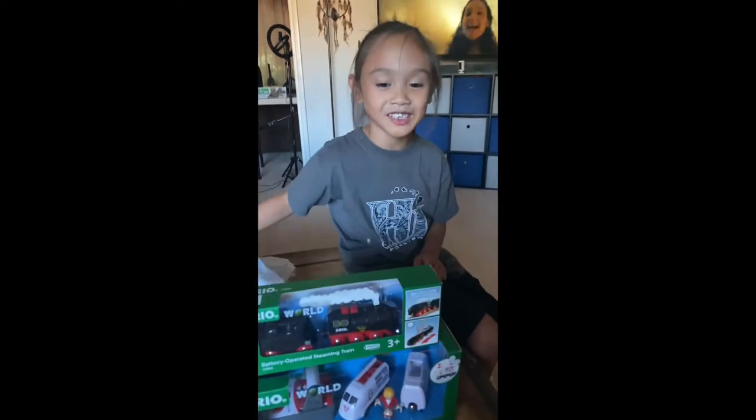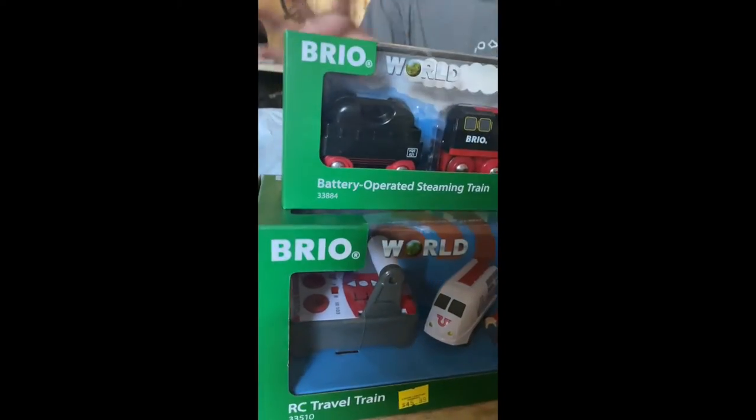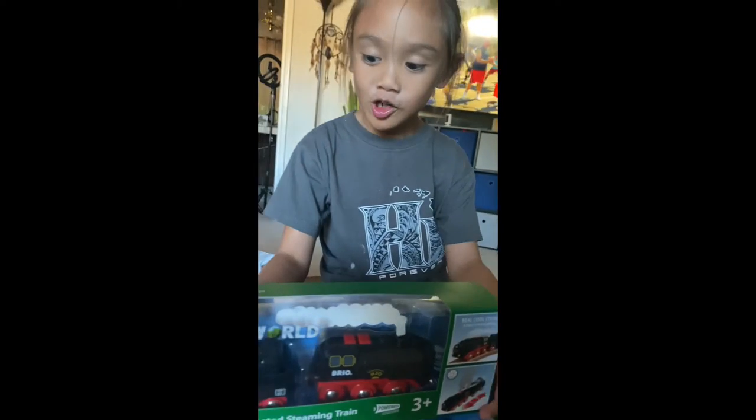Hi guys, we went to Luska Boots and I got a couple BL trains. They're wooden railway and they're movable.